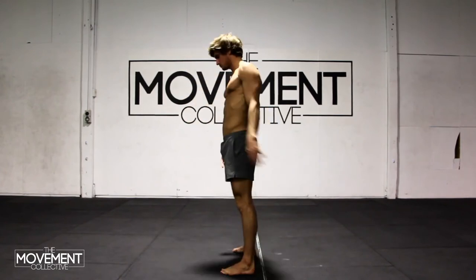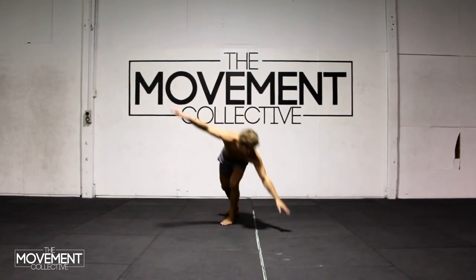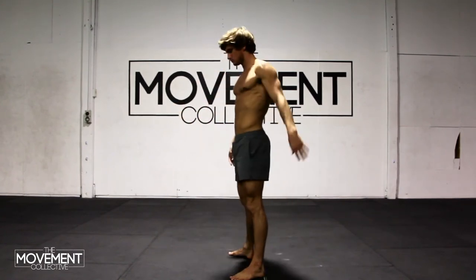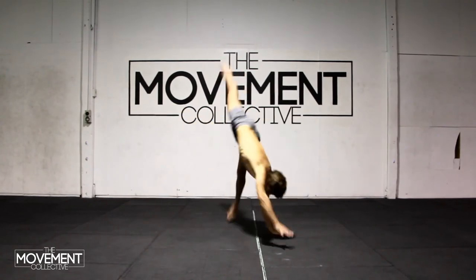So the hands start nice and far away, and then as you can see with the legs, we start to kick them up a little bit more inverted each time. Once you build up that confidence, you can slowly start to work those hands closer to the line, and the legs straighten out and start to get a little bit more inverted each time.